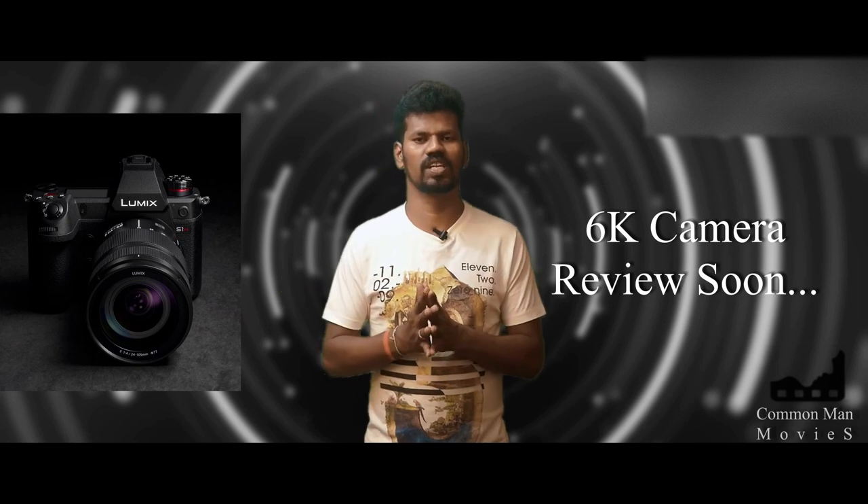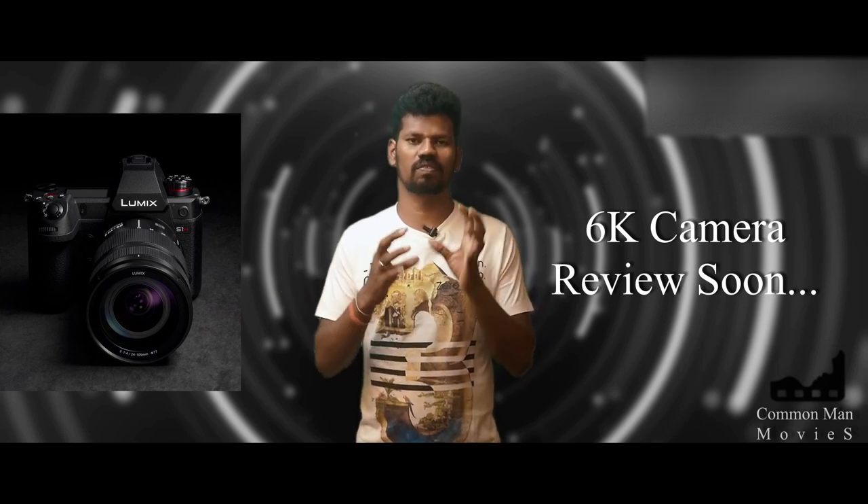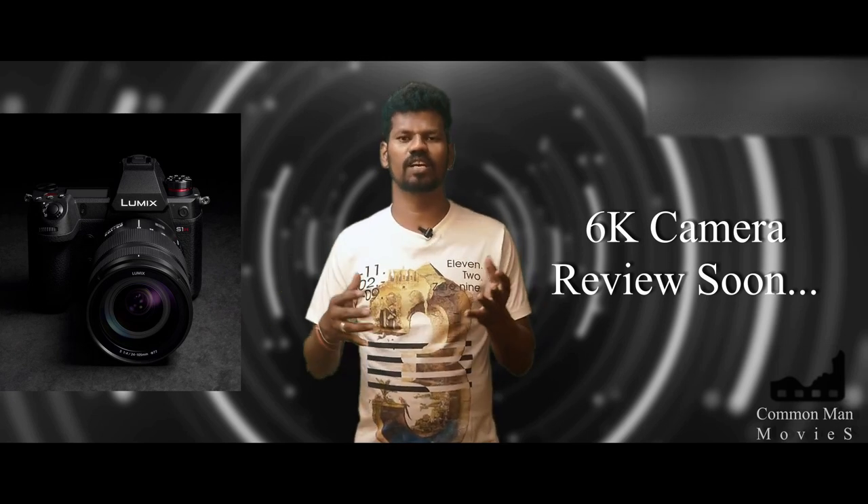So friends, this is the video of the Panasonic S1H. This video has been uploaded. Note that this video is not an in-depth review.